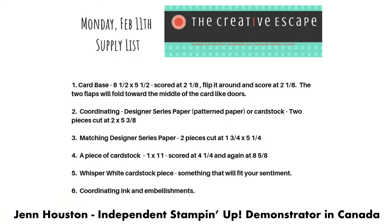I'm going to flip to the screen and show you the measurements for this week's card. So we're going to make a gate fold card with a belly band. First off, you're going to need a card base cut at eight and a half by five and a half. You're going to score it — not in the center today.